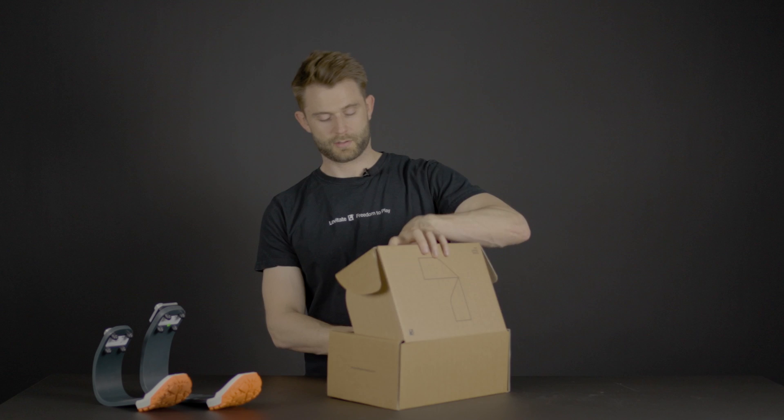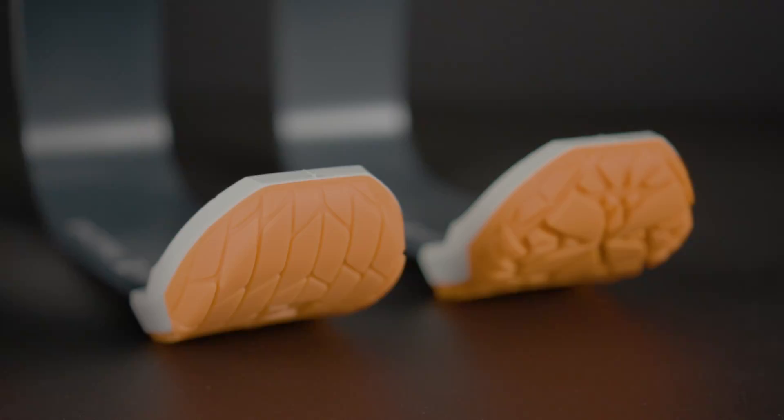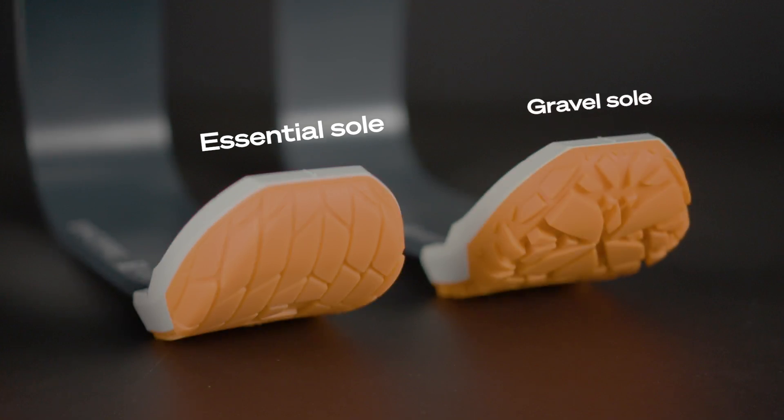In this kit, you will find either one of the two sizes of running blades, the height adjustability, and the tools and guides to install your running blade to your existing setup. When you open up the box, you will find the QR code that you need with the installation guide. You'll also find your new fiberglass running blade with an essential sole. The essential sole is good for everyday activity, but we also have a gravel sole that is good for outdoor use, traction and dirt runs.